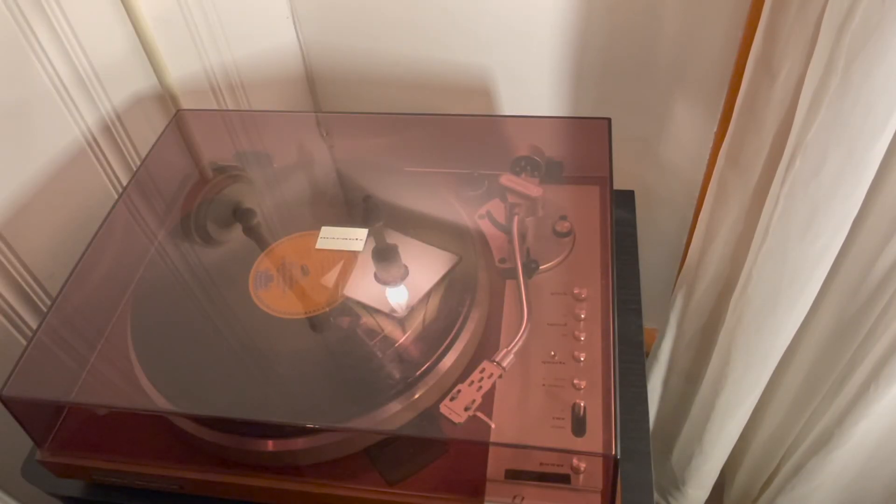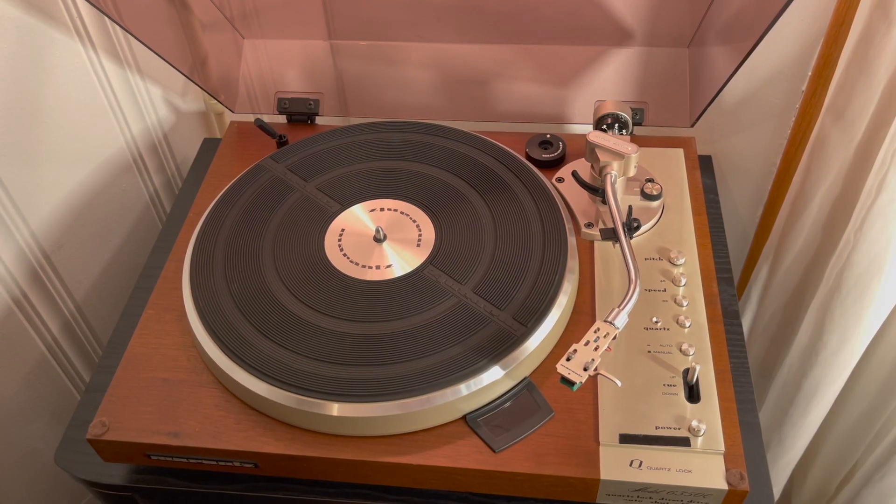So that just about wraps it up. I hope this video has been fun and informative. If you're a big fan of Marantz equipment, or if you have one of these turntables or a version of it, please leave a comment — let me know what it is and what your thoughts are on this kind of vintage turntable. Thank you for watching. If you liked this video, please subscribe.